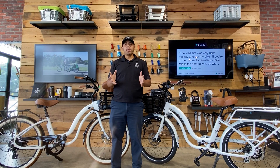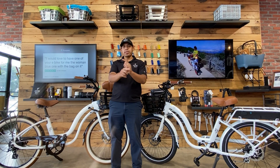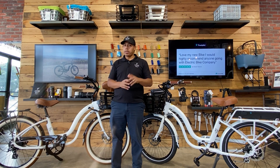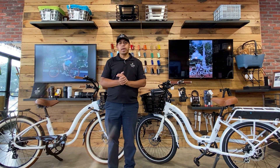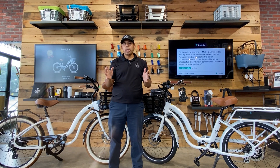Hello everyone, this is Blake with the Electric Bike Company coming at you again with another great presentation on our bikes. Today I want to discuss the difference between the Model Y and the Model S. Right here to my right is our Model Y, and right here to my left is our Model S. Let's go through some of the basic differences between each model.